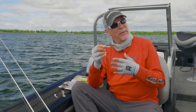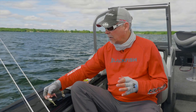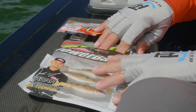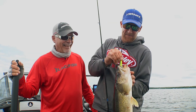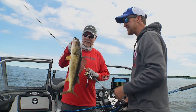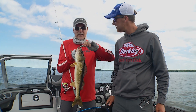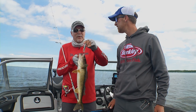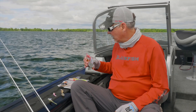You can use other baits, but it probably won't be quite as effective. The colors that we're using are: John is using a chartreuse shad Berkeley Gulp Minnow, and I'm using watermelon pearl. Depending on the lake, cloud conditions, and water clarity, other colors will probably come into play. As long as you're using that body style, you're going to be good to go with that three quarter ounce jig.